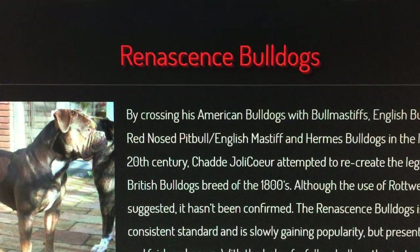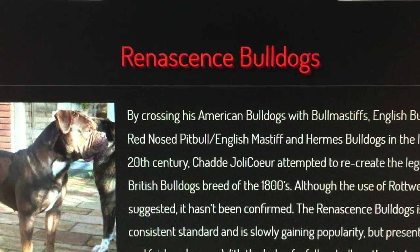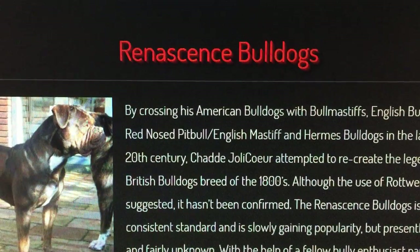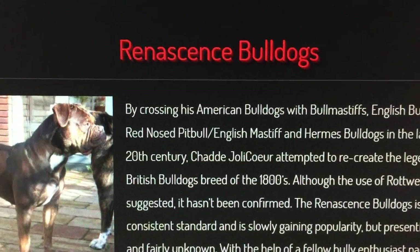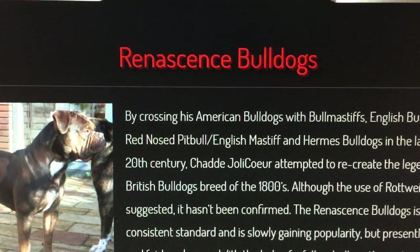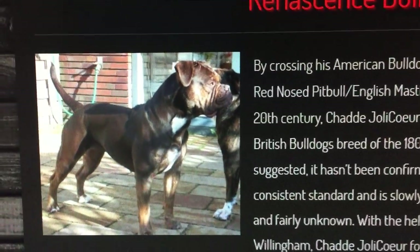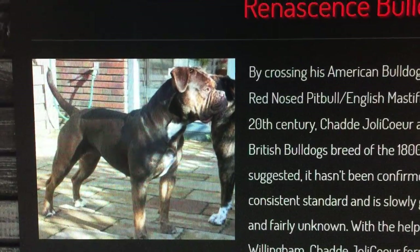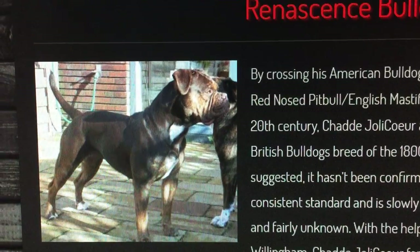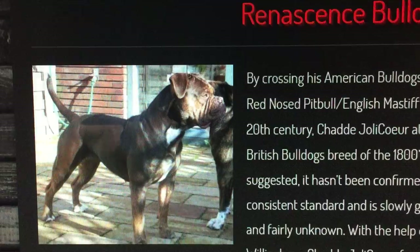Everything is not an Old English Bulldoggy, and everything is not an American Pit Bull Terrier. When you cross a horse to a zebra, you can't call it a mule. When you cross a lion to a tiger, you can't call it a lion anymore. Everybody got to understand this — the truth needs to come out. The lying needs to stop about these breeds.